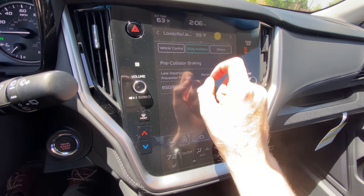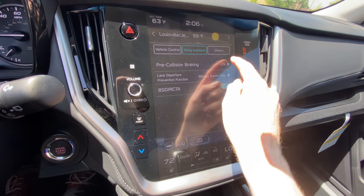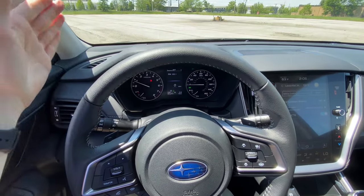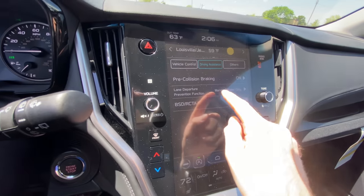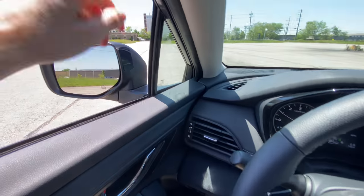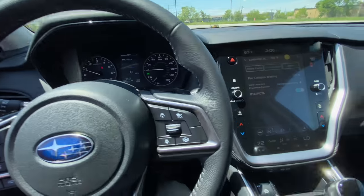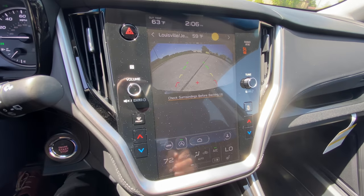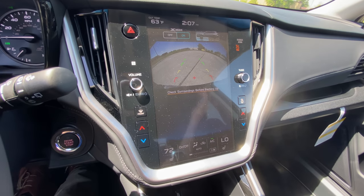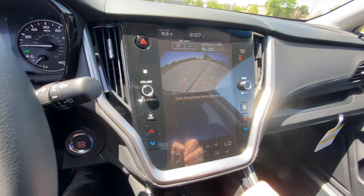The next tab is driving assistance. The pre-collision braking up front — if you wanted to turn that off, you can do that right here. The lane departure prevention function will automatically detect and alert you on your dash whenever you're getting too close to the left or right side of the road; if you wanted to adjust the warning or turn it off, you can do so here. Blind spot detection and rear cross traffic alert — the blind spot indicators in the mirror caps will light up orange when someone is in your blind spot. The rear cross traffic alert activates when you put it in reverse and will alert you visibly and audibly if cars are coming from the left or right.